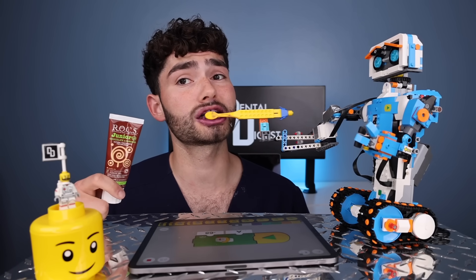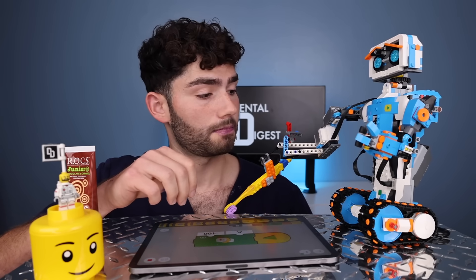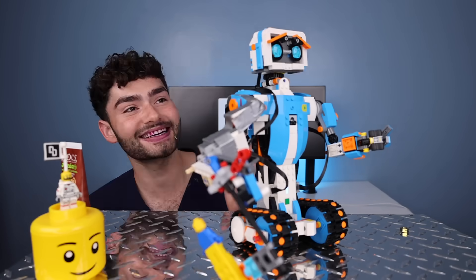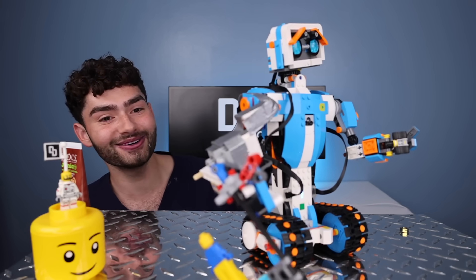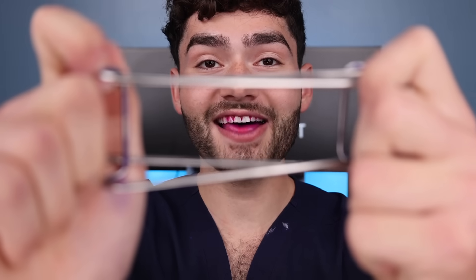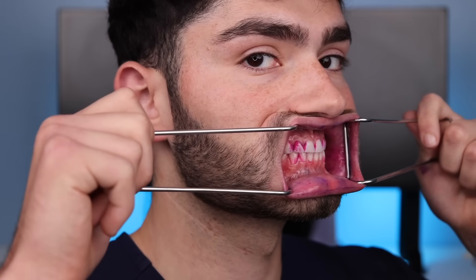I would say most of the toothpaste is on my face. Would have tasted pretty good. My boy Wally's tapped out. Let's check these after results. He's got a brain of his own — what is he doing? Where are you going, bro? You're heading out? Let's check the after results. Unfortunately, our boy Brushy kind of failed us, but let's see if the $2,000 robot could clean any better. It's disclosing time.